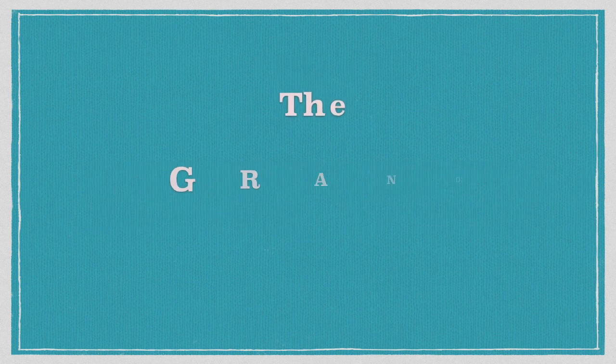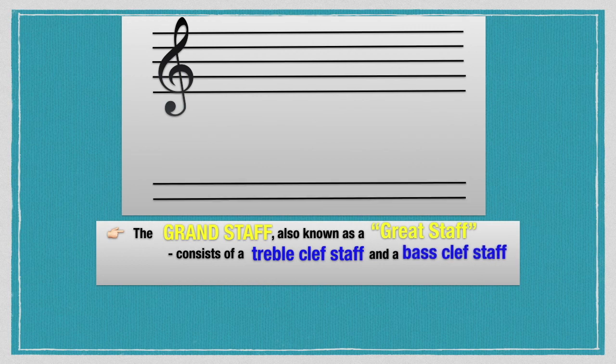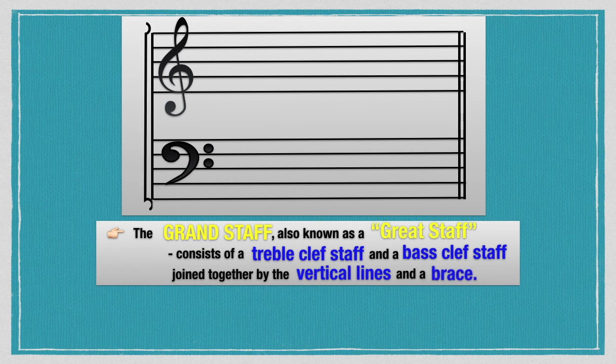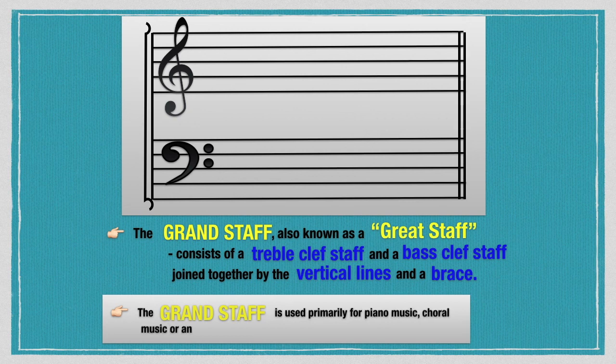The grand staff, also known as the great staff, consists of a treble clef staff and a bass clef staff joined together by vertical lines and a brace. The grand staff is used primarily for piano music, choral music, or any other type of music requiring a wide range of pitches.